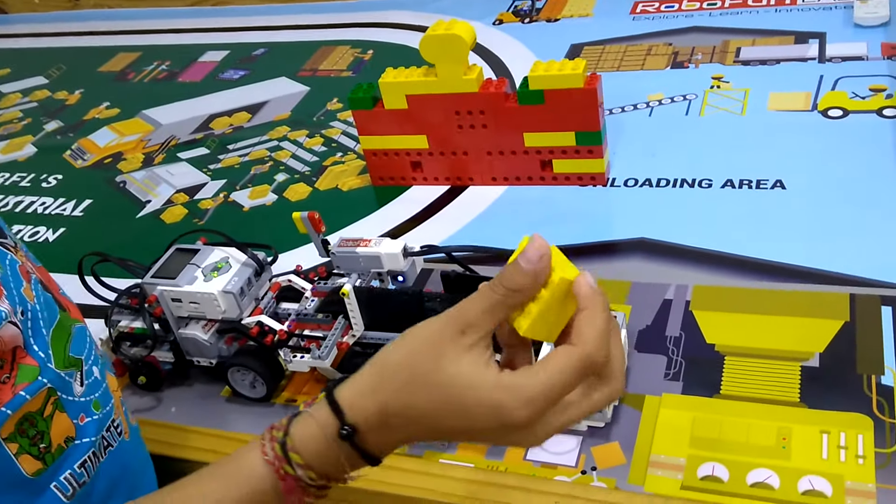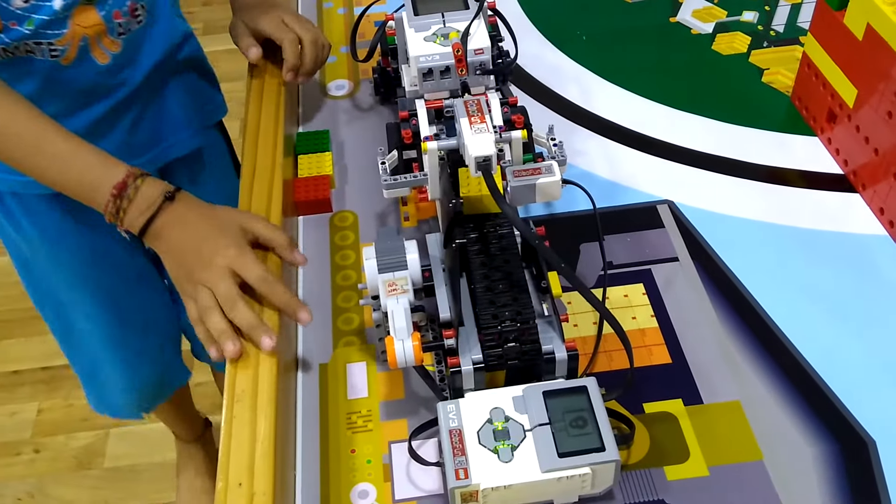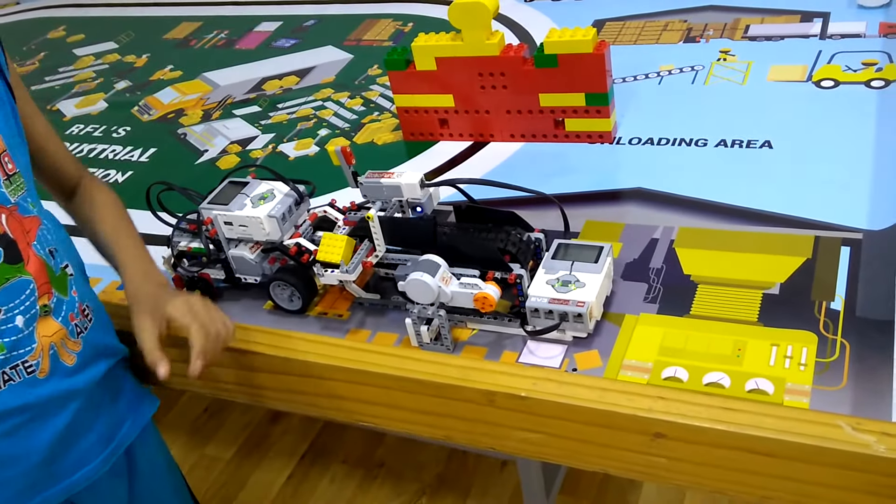I have to put this load in this conveyor. With the help of the color sensor, it senses the color.